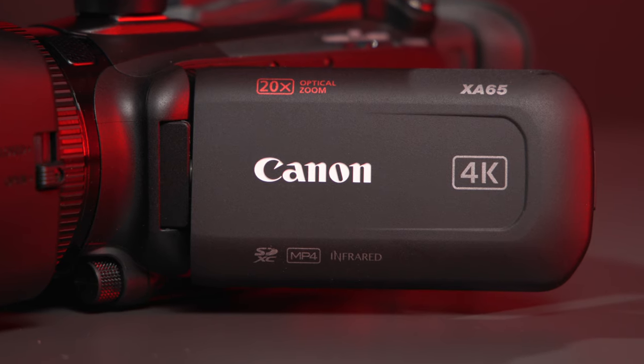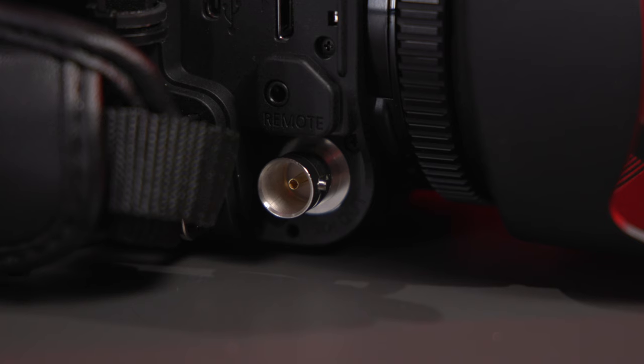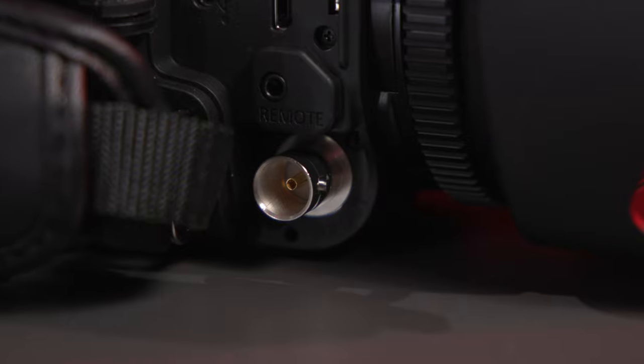The XA65 adds all of the capabilities of the XA60, but with the bonus of a 3G SDI connection for higher-quality output in broadcast situations.